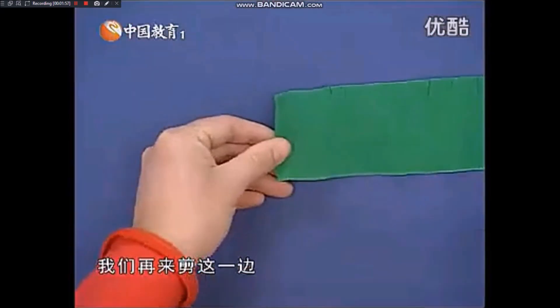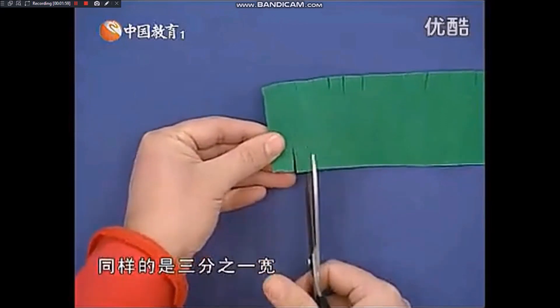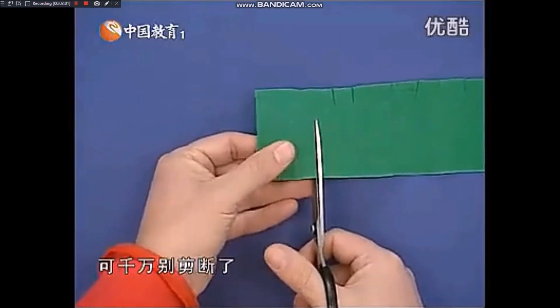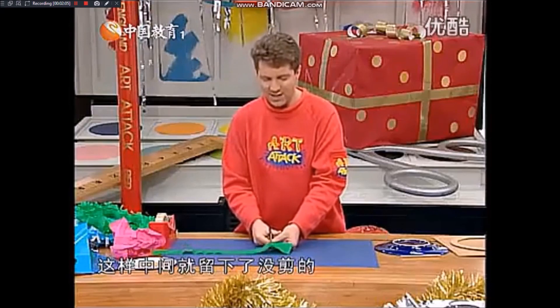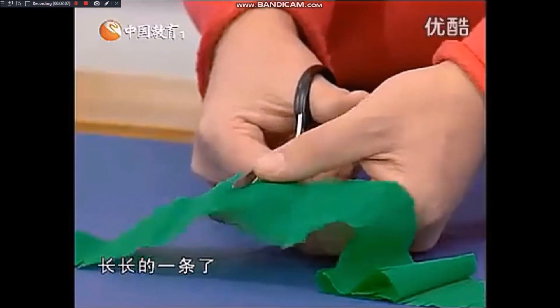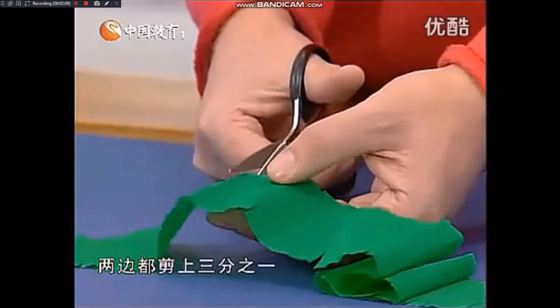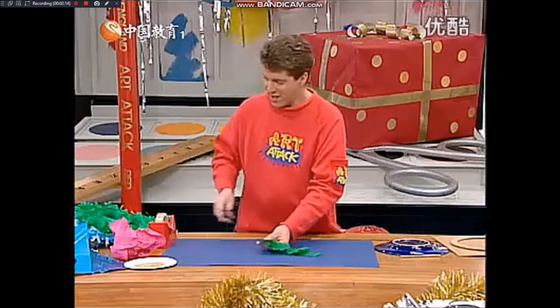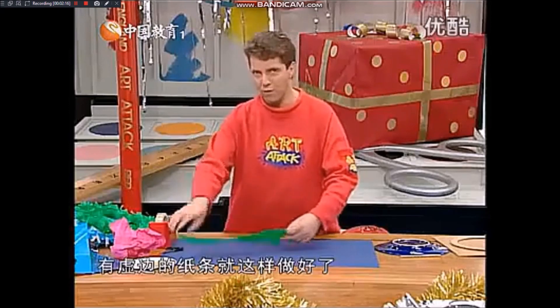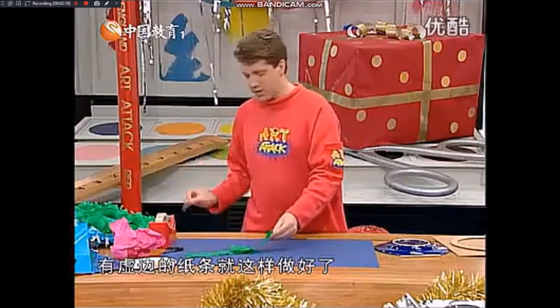我们再来剪这一边，记住同样是三分之一宽，可千万别剪断了。这样中间就留下了没剪的长长的一条，好极了，两边都剪上三分之一。有虚边的纸条就这样做好了。